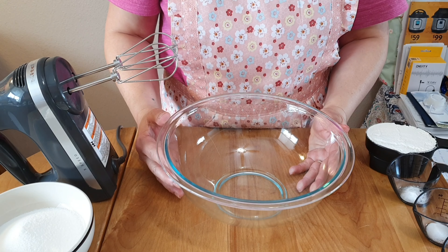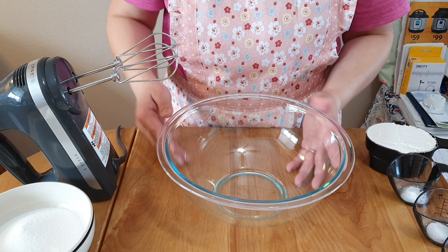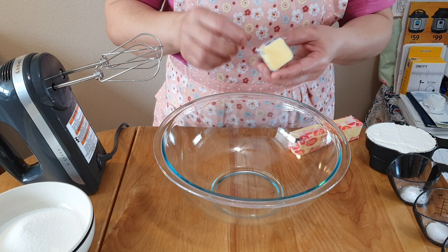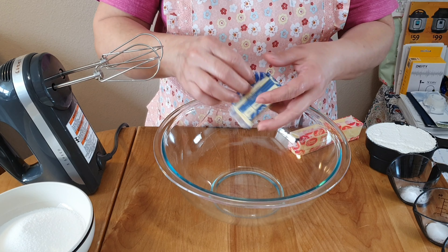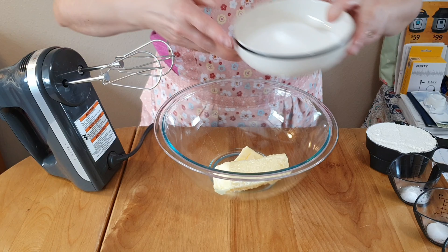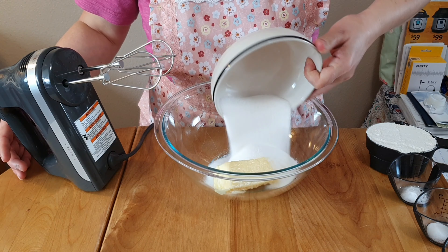Good morning guys, today we're making mini cherry muffins. I have here one and a half cups of water, and then we have to add three-quarter cup of sugar.